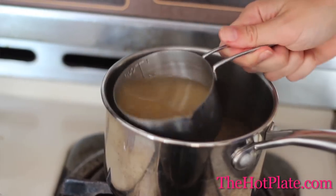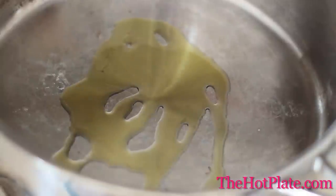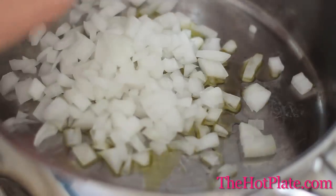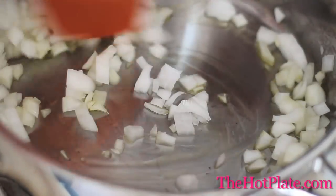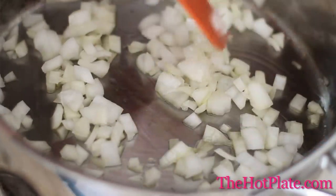Now that we're ready to start, we're going to heat up our chicken stock. This could be substituted for vegetable stock if you're a vegetarian. So we're just going to dump it into a small pot and bring it up to a simmer and just let it stay warm. In our other saucepan, which could also be a pot or large skillet, we're going to be heating up two tablespoons of extra virgin olive oil over medium heat. Dump in your onions and start to sauté until they're slightly translucent. This will take about five minutes.